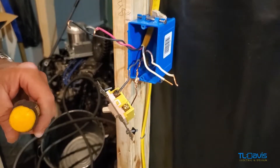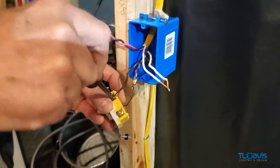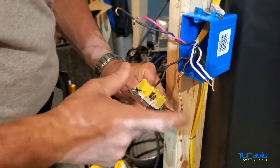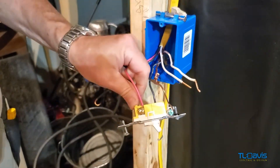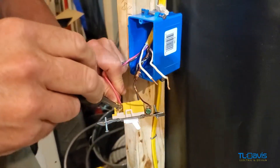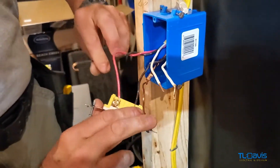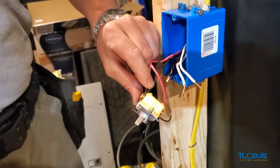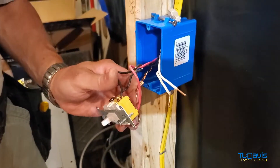Let's grab my flat blade — it's in the wrong slot. We want to tighten these down. As I mentioned before, these are travelers, so it allows power at both switches all the time. We always want to turn the wire the same way that we tighten the screw, which is clockwise.